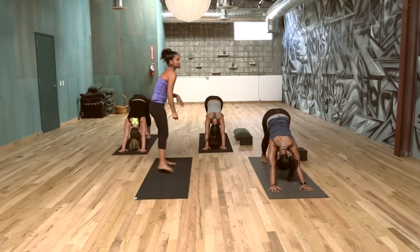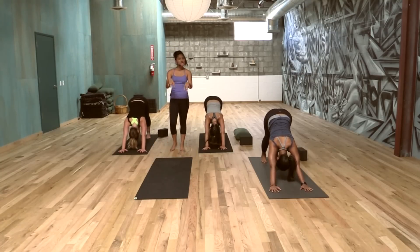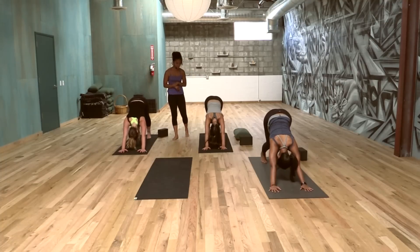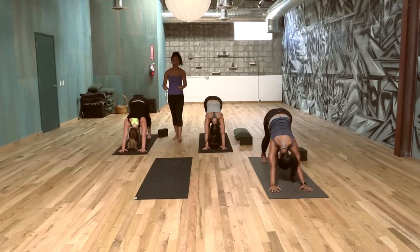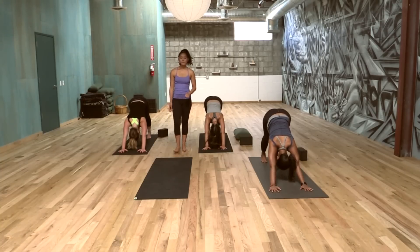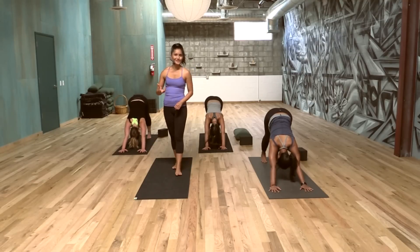If you ever need a break, go to Child's Pose — you can come onto your forearms. Some people's wrists get a little bit tweaky, so always honor where you're at. If you need to come down, come down. If this feels okay for you, stay with breath — the breath will calm you down.